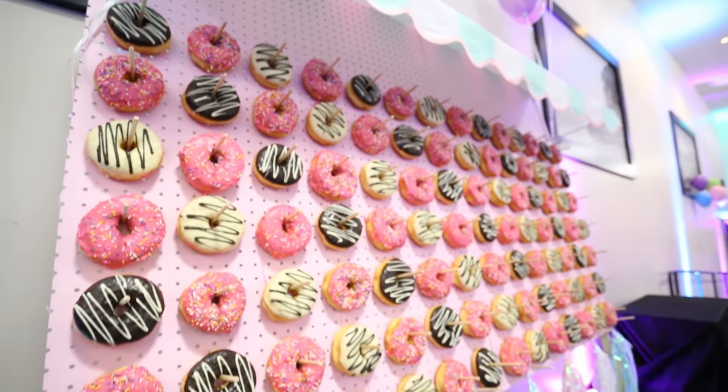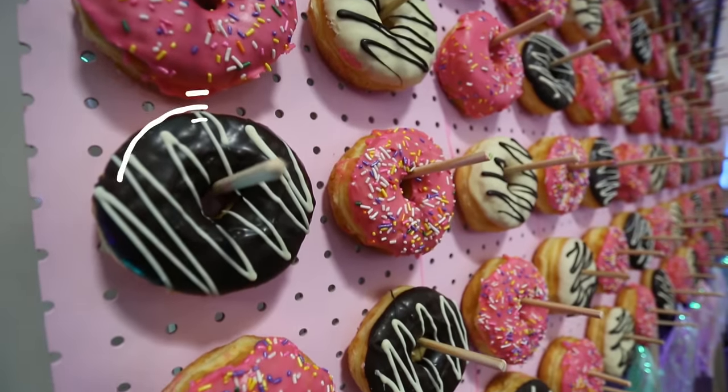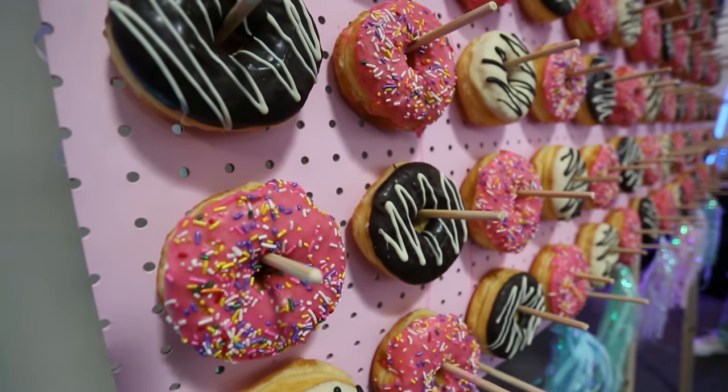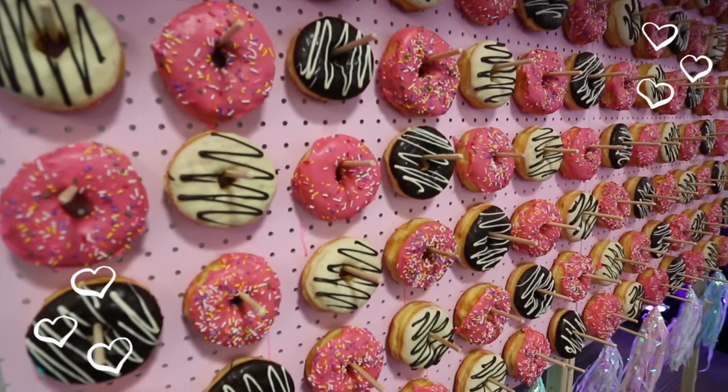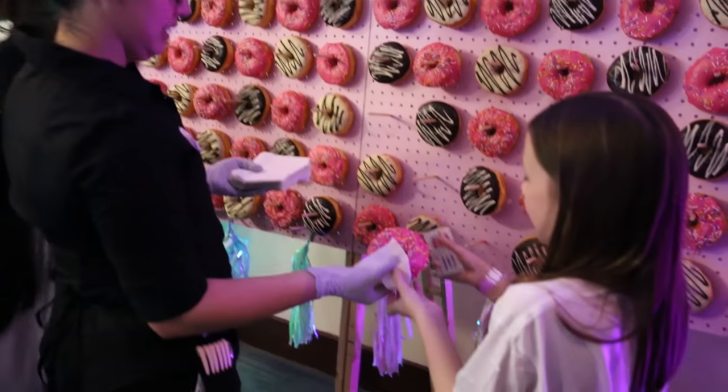You can't get any sweeter than a donut wall — not only is it adorable for pictures, but it's also yummy in your tummy. Today I'm going to show you guys how we created this donut wall for our fan appreciation party. It's a really simple DIY that anyone can do, and it's so sweet it's sure to make your guests smile.